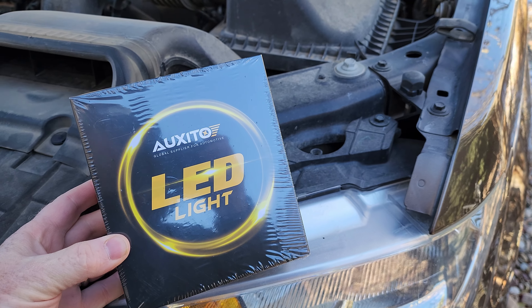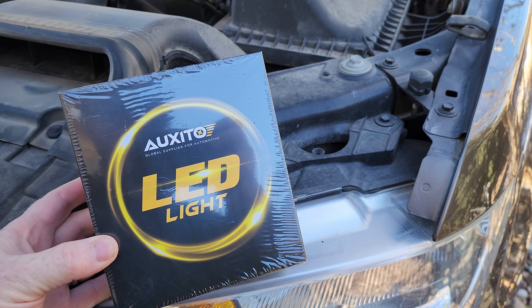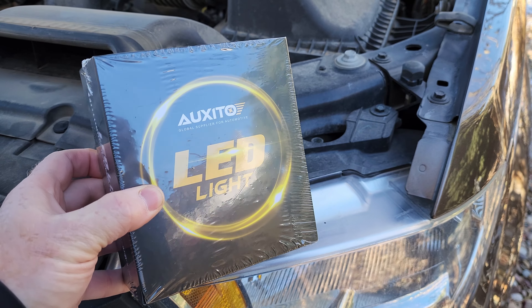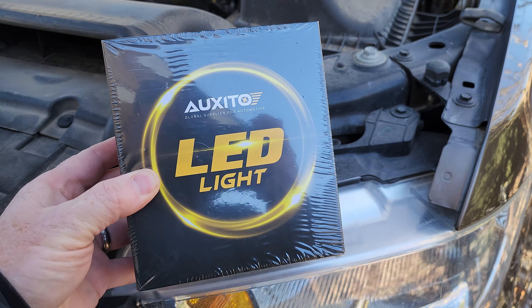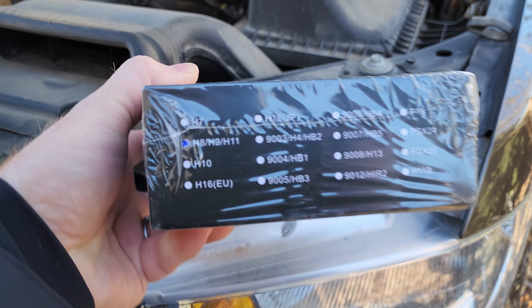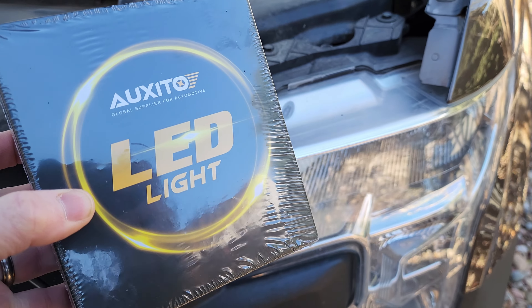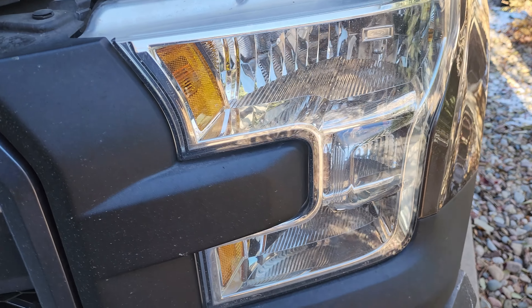Hey everybody, so we're with my 2016 Ford F-150 XL 4x4 and I have an LED light here from Oxito. This LED light — as you can see, on this truck it is an H11, so H8, H9, H11 — and this is for the low beam which we're going to be changing out.